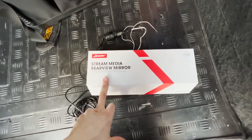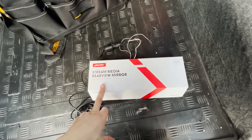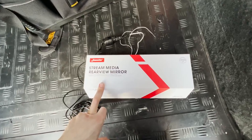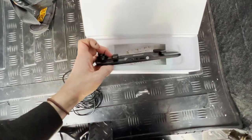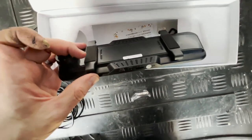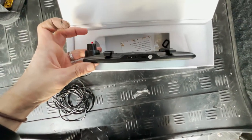It's a stream media rear view mirror that I've got to fit in my Defender, to go over the rear view and provide that live stream video of what's going on out the back. It looks like a normal mirror and actually just clips over your original mirror with little elastic bands in the bottom of the box, which is quite useful.